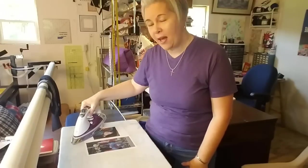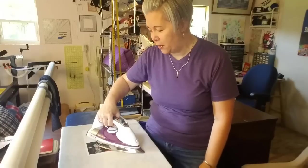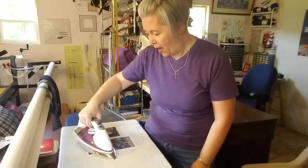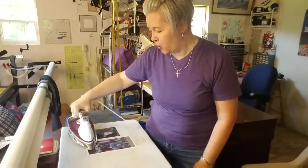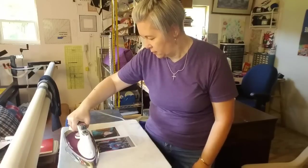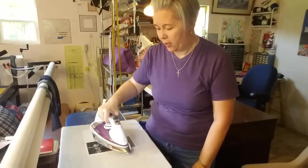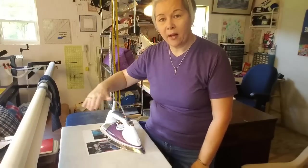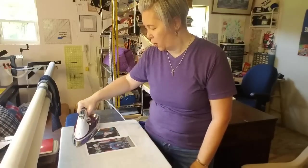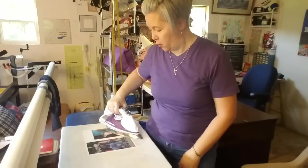If any of you guys have ever put pictures into your quilts, I'd be interested in hearing your process and what your favorite product was. I'm always looking to try new things and love getting suggestions. If you've ever used this product or something different, I'd love to hear about your experiences — comment below. When I move the iron, I'm just lifting it up very slightly so I'm not rubbing the fabric itself — it's actually lifted off the picture when I move, and by doing that I haven't skewed the photos in any way.